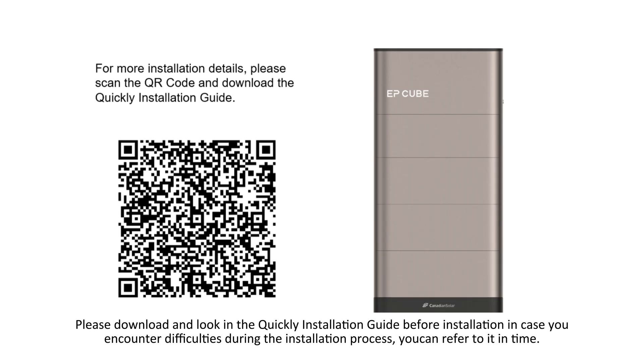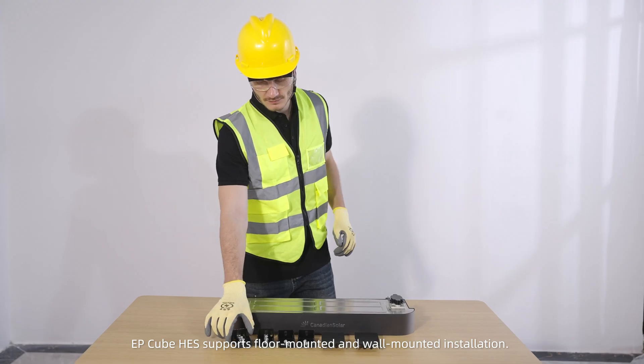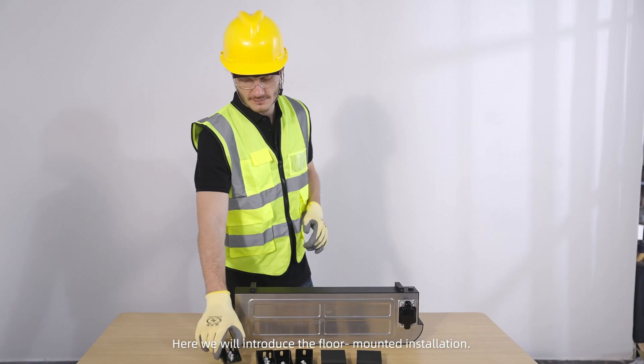Please download and review the quick installation guide before installation. In case you encounter difficulties during the installation process, you can refer to it in time. EP-Cube HES supports floor-mounted and wall-mounted installation. Here we will introduce the floor-mounted installation.